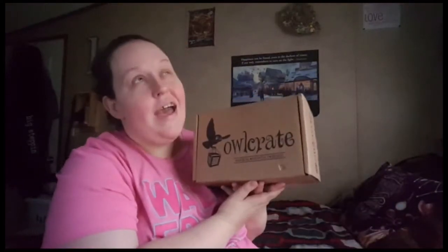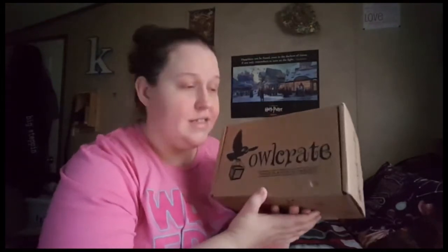Hey guys, it's Kelly, welcome back to my channel. I have my Owlcrate — this is the January 2020 Owlcrate and I'm super excited because it's got a mug in it. If you don't know what Owlcrate is, it is a monthly YA subscription service focused on YA books.